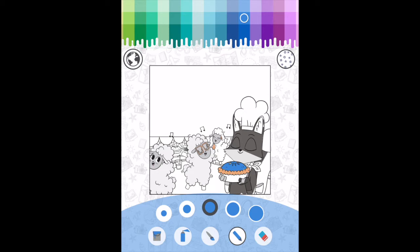In terms of the coloring mechanics themselves, I did like the smart coloring — you can see how the color goes around the outlines automatically.